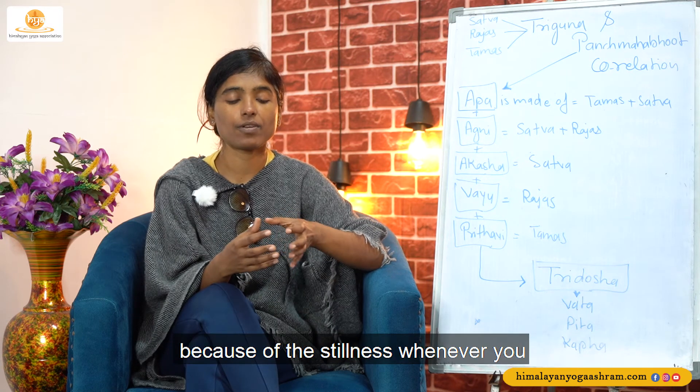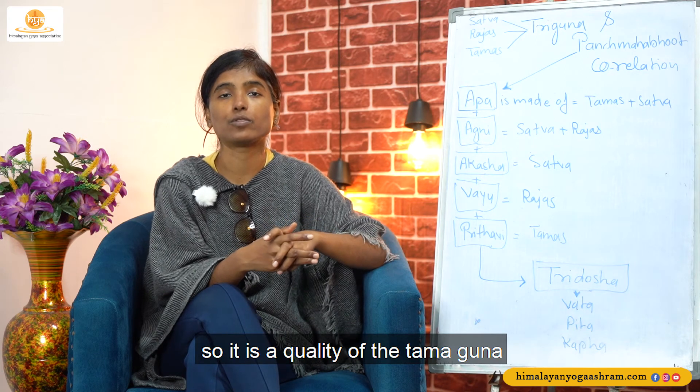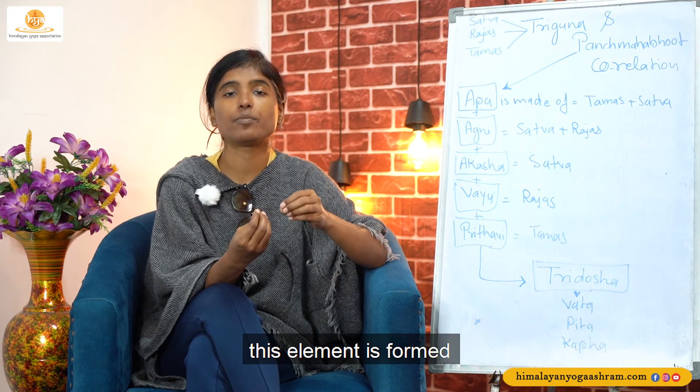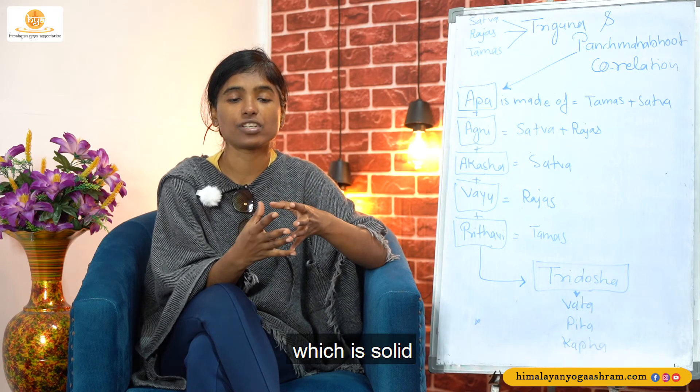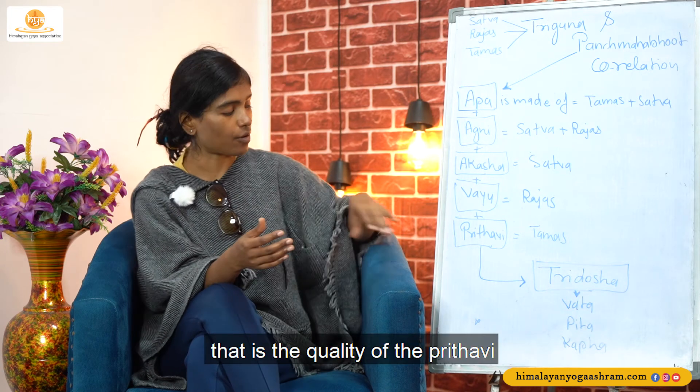Then Prithvi Tattva — made of Tamas, stillness. Prithvi, the earth, the mud is still. Whenever you see the Prithvi it is still — Jad. It has the stillness and solidity, which is the quality of the Tamaguna. So Prithvi is formed with the Tamaguna, which is solid, still, and remains in one place. That is the quality of the Prithvi.